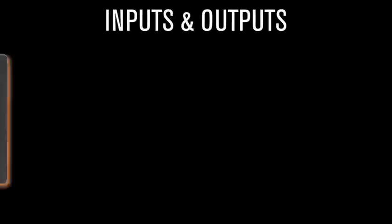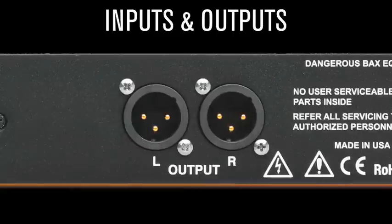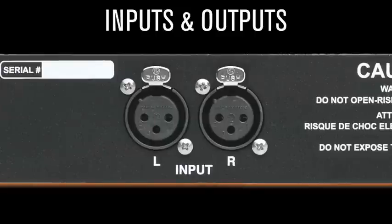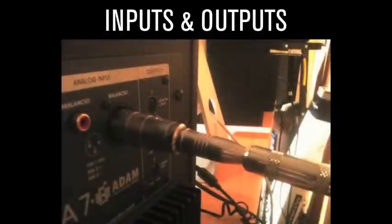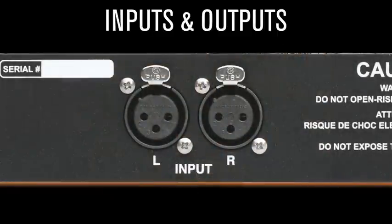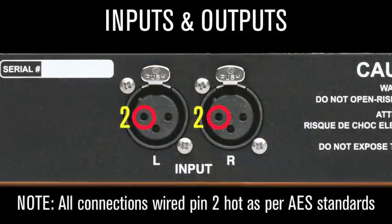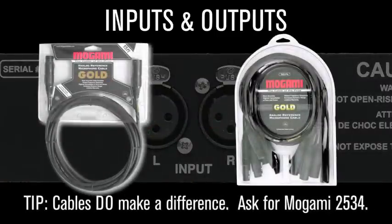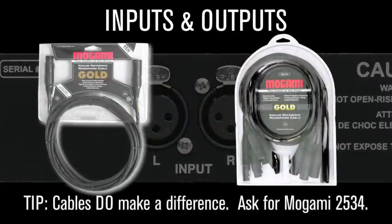Inputs and outputs. The Back CQ utilizes Neutrik XLR connectors to ensure the greatest surface area for happy electrons to migrate through, and avoids offshore enameled lookalike connectors that almost fit. Note: all connections are wired pin 2 hot, as per AES standards. Cables do make a difference — ask for Mogami 2534 interconnects.